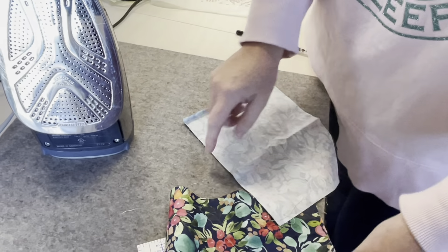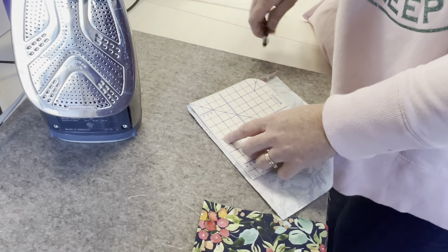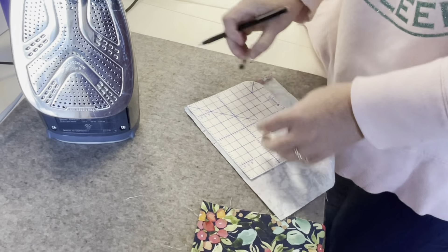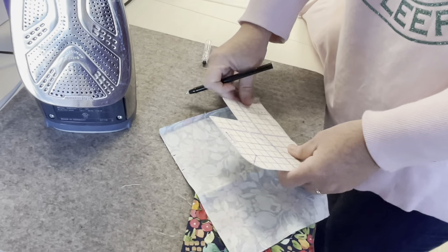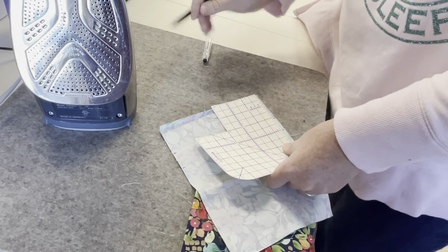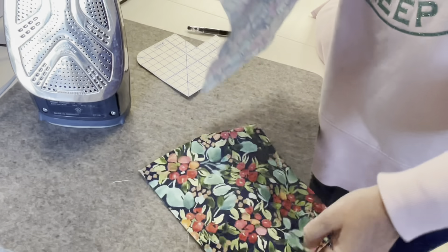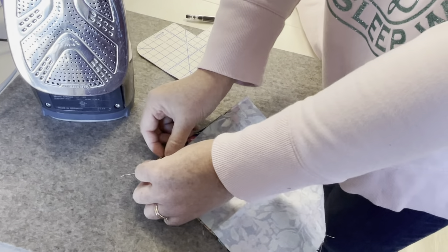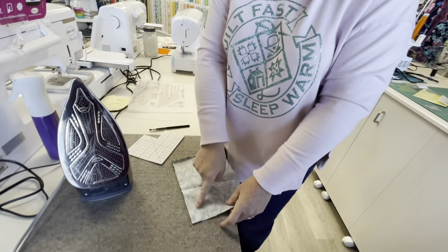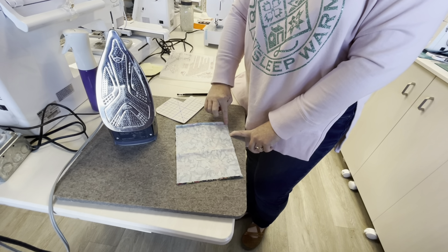The next thing I'm going to do is put a mark at three inches down from the top of my bag, and then another mark at two inches down from the top, and I want to do this on both sides. That opening is where we'll leave it unsewn so we can put our drawstring in. Now that we have our two pieces with the hem folded at the top, we're going to sew down one side, across the bottom, and up the other side — stopping sewing at our lower mark, then starting again at our upper mark and sewing right to the edge.